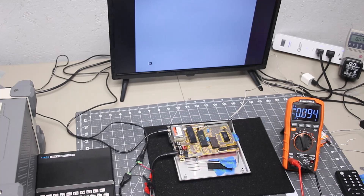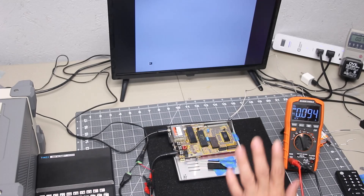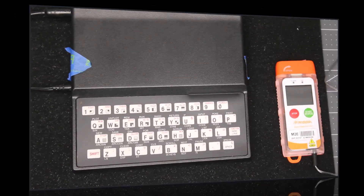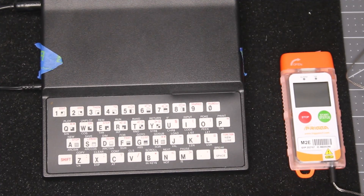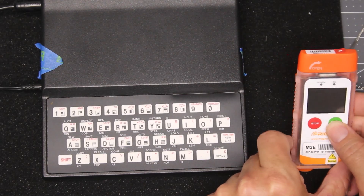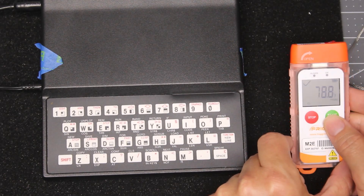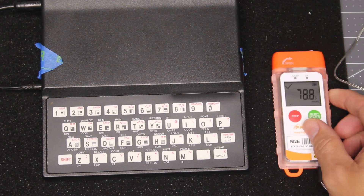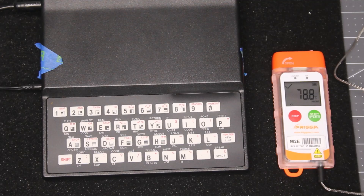Our next step will be to put the case back on, and then we're going to run a 1-hour heat test. The case is back together. It is currently powered off, and we have an internal temperature of 78.8 degrees Fahrenheit. Let's go ahead and power on the computer and start our 1-hour temperature test.